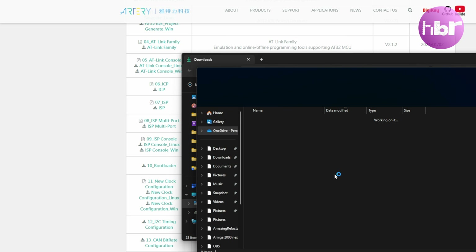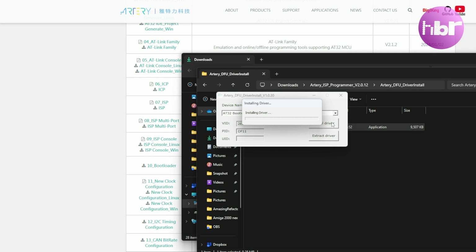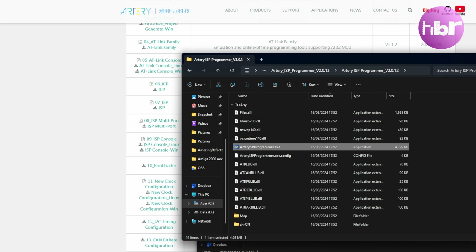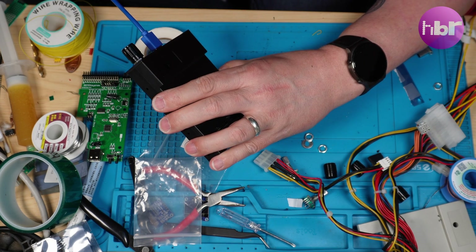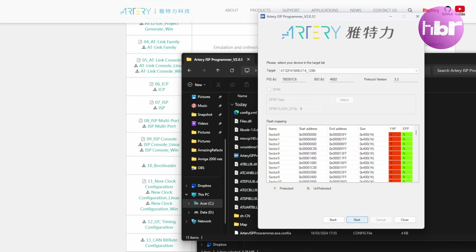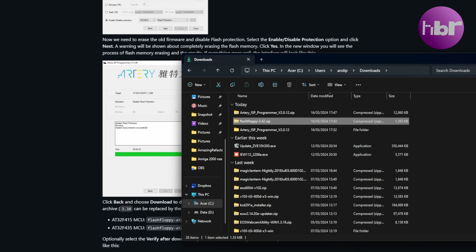Go into the Artery DFU driver install and run the driver install package, then run the Artery software which is in the Artery ISP programmer folder. Change the language to English with the little drop-down and connect your GoTek drive via a USB-A to USB-A cable. You need to use USB DFU — it should detect the device. Keep clicking next. Take this opportunity to unzip Flash Floppy because it won't be long before we need the files in that zip.